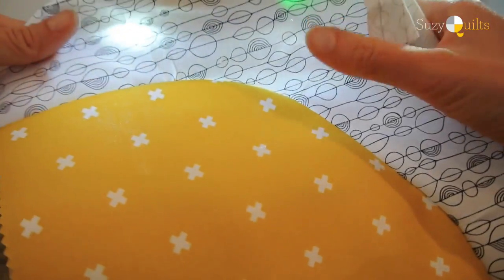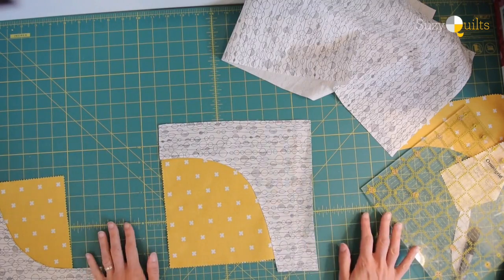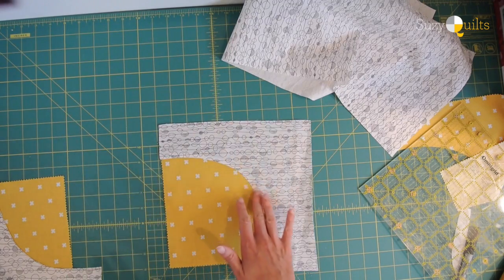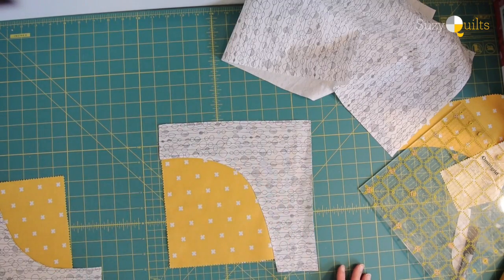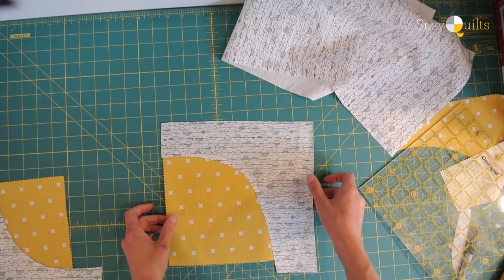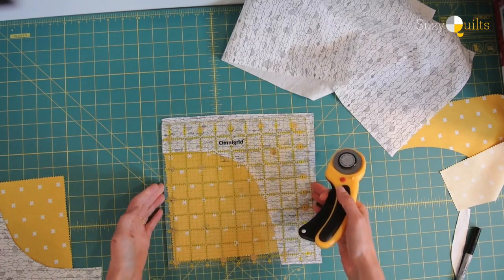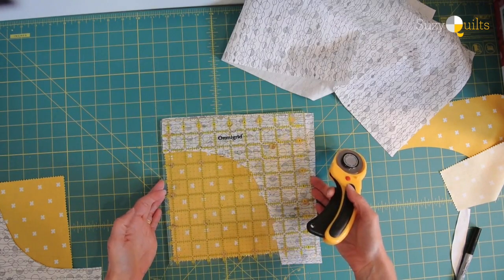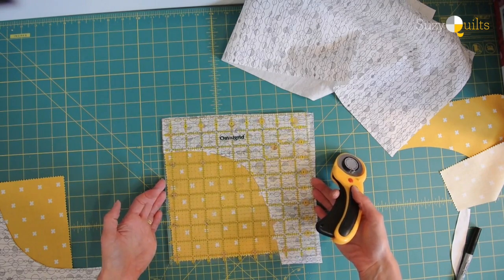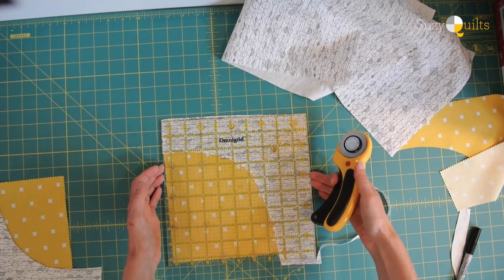Now I'm going to iron this. If you look at my simple curves tutorial you'll see how I sew this — right sides together, no pinning, just go for it. There'll be a link to that YouTube tutorial in the comments. You're left with this kind of wonky-looking block, so now we trim. The unfinished size of this block is nine inches. If I want to make it wonkier I can angle my cuts — I don't have a ton of wiggle room, but I can just recut if needed.